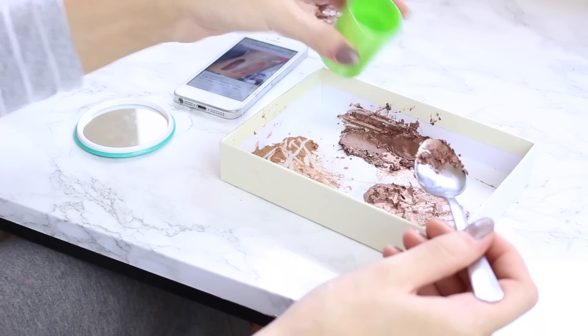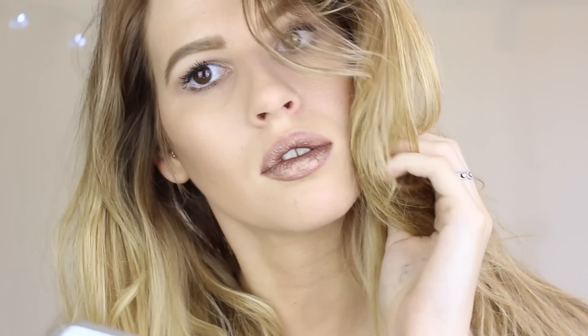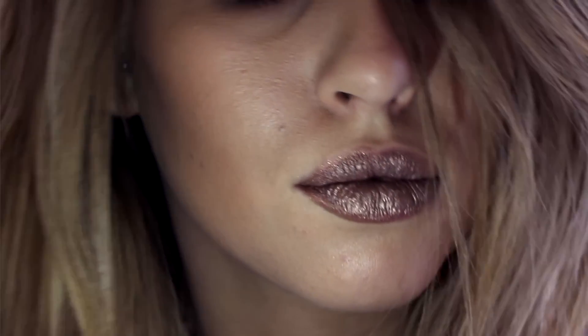And then Rain, which is my absolute favourite, has a coppery undertone. So it's like a copper with a gold in there and a little bit of brown. I mixed it all together again using the water method and then used a brush to apply it. I absolutely love this one — it's definitely my favourite.